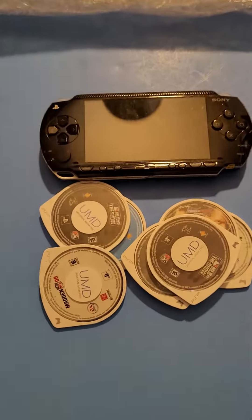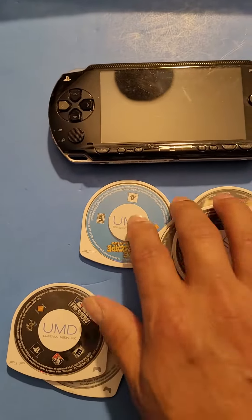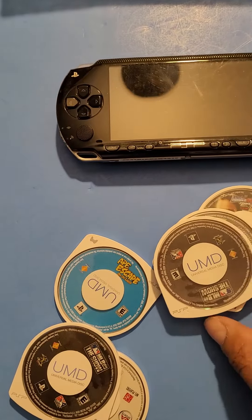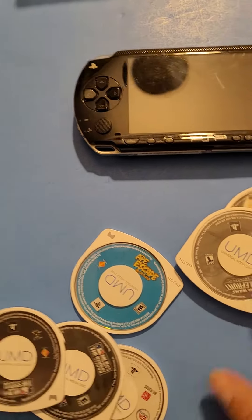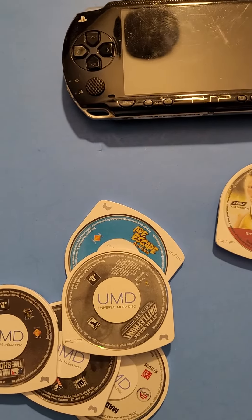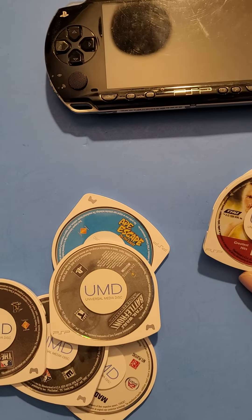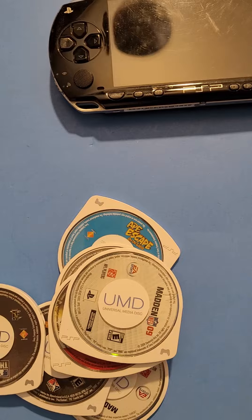So we got a PSP 1001 model with some games. We got Madden, MLB The Show, Ape Escape loose, MLB The Show again 2008-2009, Star Wars Battlefront Elite Squadron, Smackdown vs. Raw 2009, and another Madden.